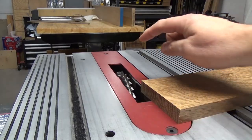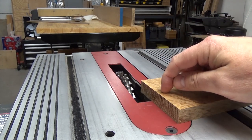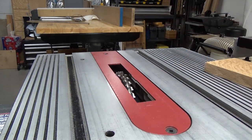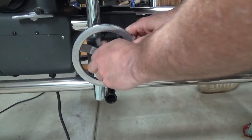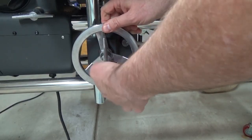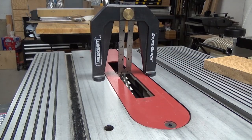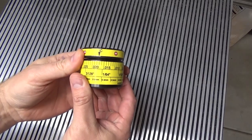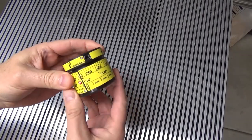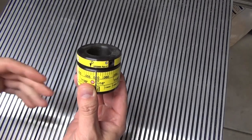I'm setting up the table saw with my dado stack to make some tenons on the ends of my rails. Normally I would take a tool like this and then lower or raise the table until I got the height just where I wanted it. But this time, instead, I'm going to use this tool — the ShopSmith Micro Adjustable Stop Collar. It allows me to make precision adjustments to the height of my main table.